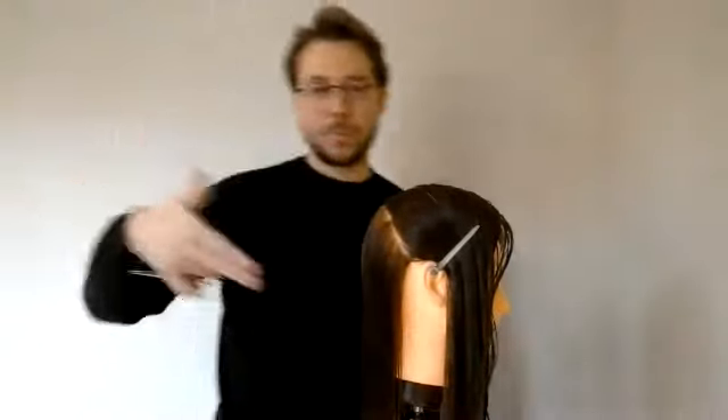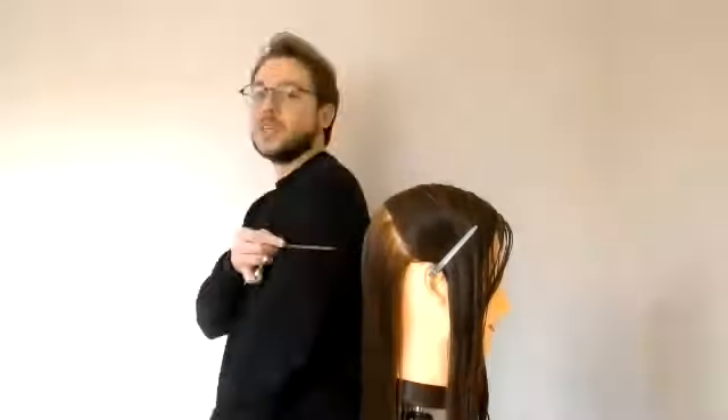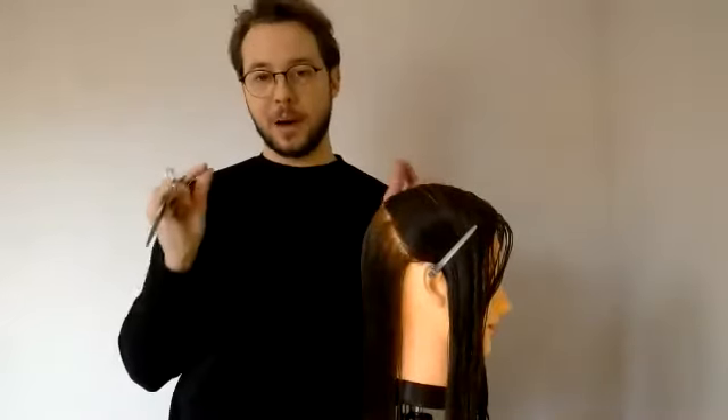We were heavy, heavy cutters. We focused on technique and on making the hair actually work for you, as opposed to working around something or working with something you don't really know how to control. The fundamental thing for me with a line or a one-length below shoulders is balance.